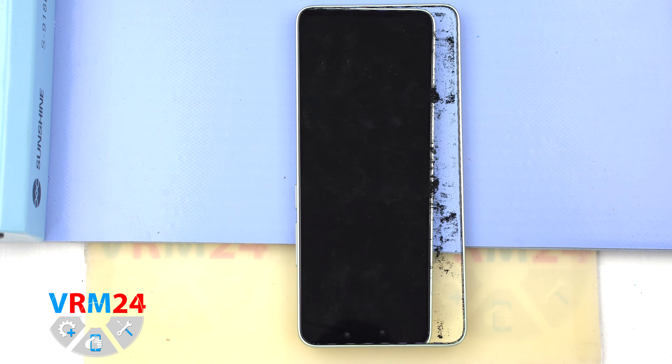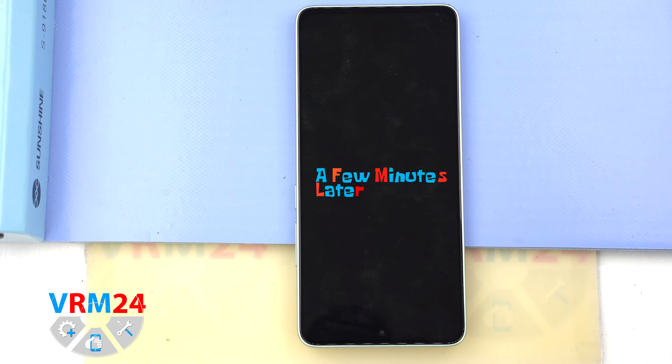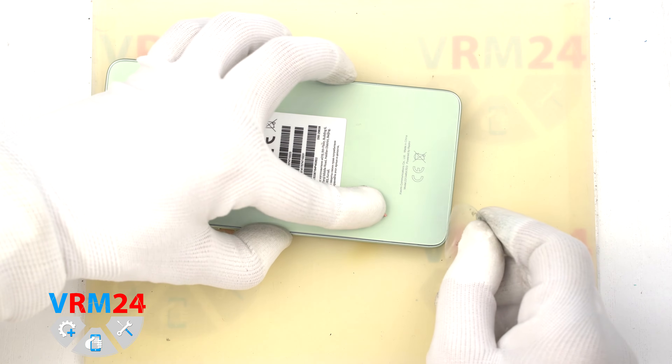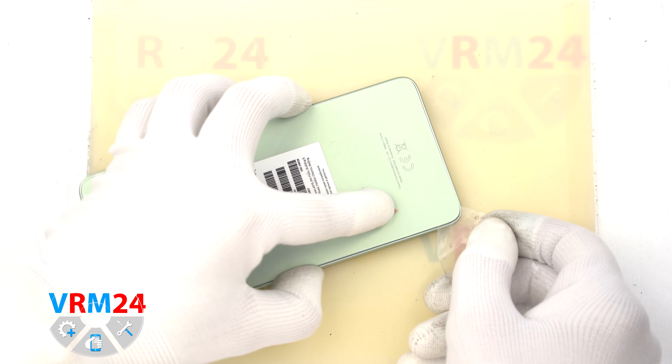Next, we need to heat the surface of the back cover to a temperature of 70 degrees Celsius or 160 degrees Fahrenheit. To do this, we use a heating mat — you can also use a hairdryer. After 5-7 minutes, we can move on to detaching the back cover.